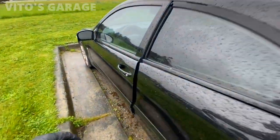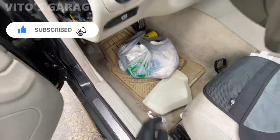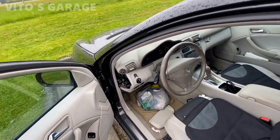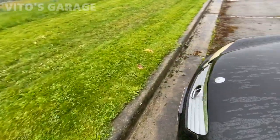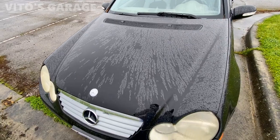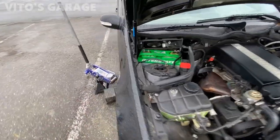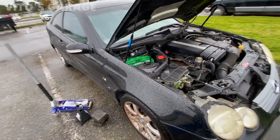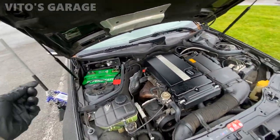I'm actually doing a lot of work on this car. I started working on the parasitic draw — there's a parasitic draw of 0.25 amps, which is way excessive. It should be around 25 milliamps to 50 milliamps. I got this cover off for the fuse box. There's one fuse box in the trunk and one under the hood. I was already checking the fuses for the draw — there are actually multiple. The battery was dead so I had to jump start it and let it run for about an hour.